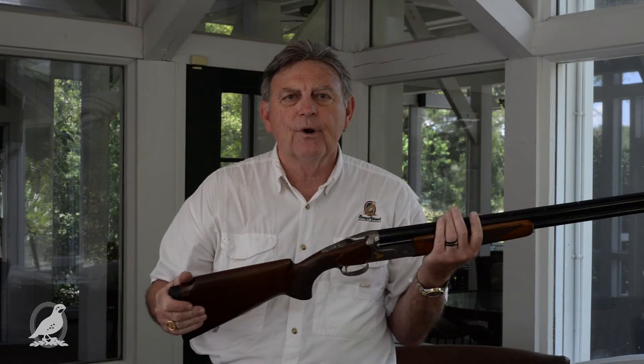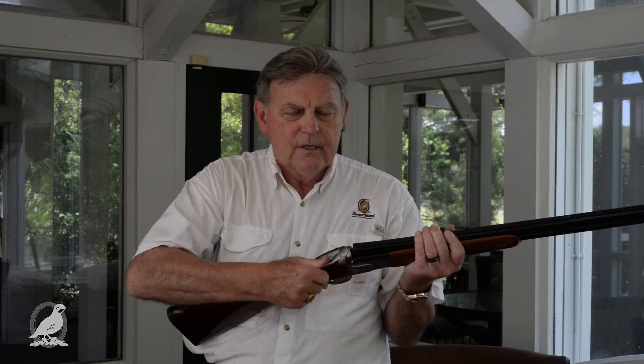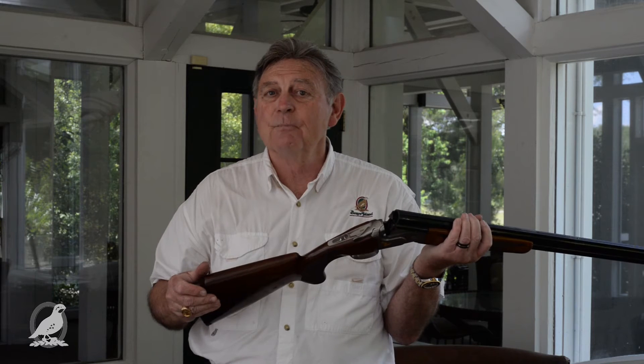Hi, this is Jim Marnel. I'm a shooting pro here at Bray's Island Plantation. Today, I'd just like to discuss very briefly the simplest of gun fit. It's much more complicated — so complicated that books are written about it — but I thought I'd just cover the highlights of gun fit for you.